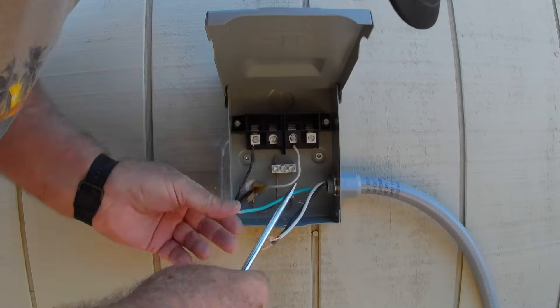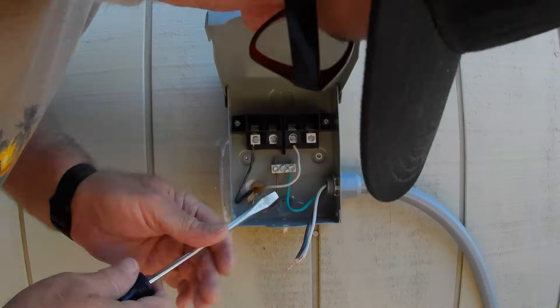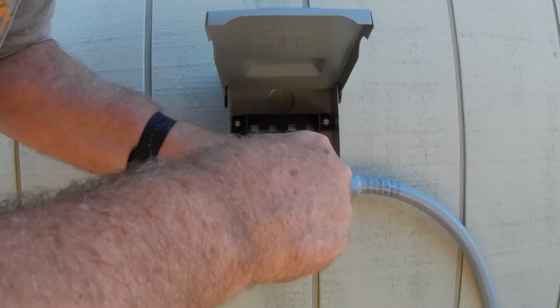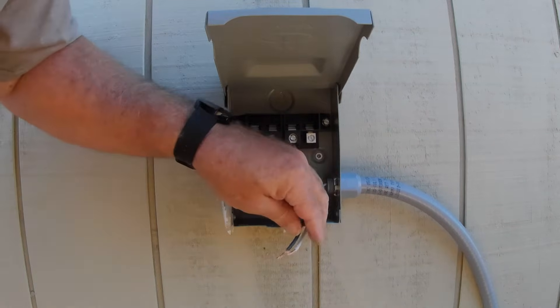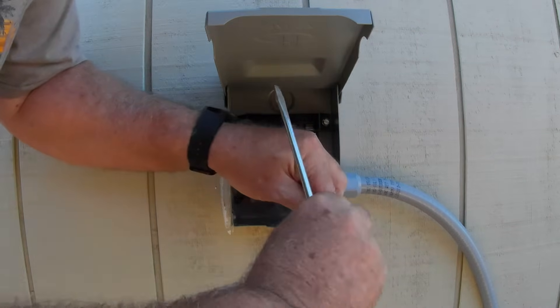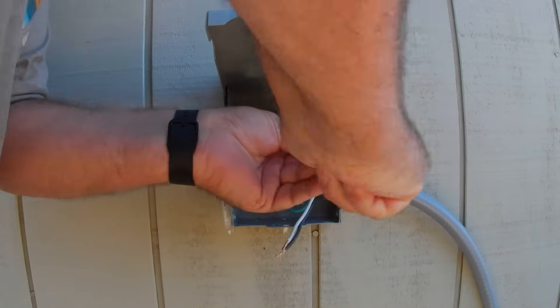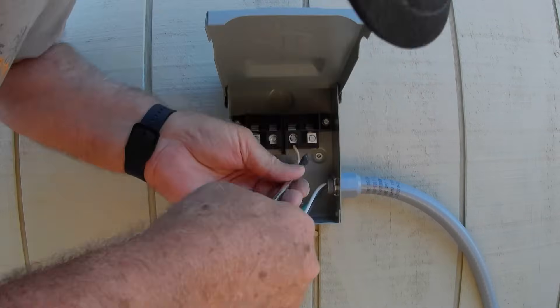We're going to go ahead and, like I said, I always start with the ground. The only reason I do that is — I always check to make sure the wires are not hot when I'm working on them. But if somebody messes up and happens to turn something on, I'd rather go through a ground shock instead of a full shock from you to the ground. We'll go ahead and get this tightened up and get everything hooked up here.